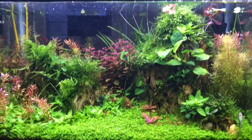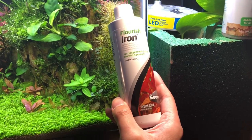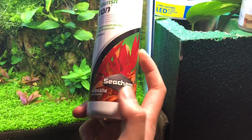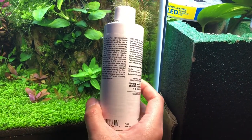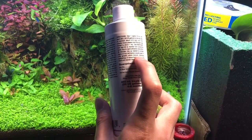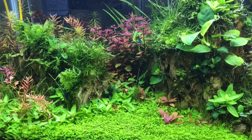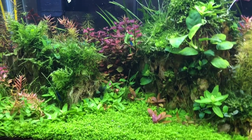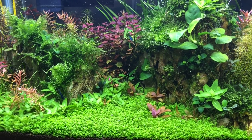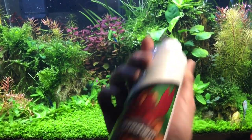So the first thing that people always talk about is to add an iron fertilizer. This is Flourish Iron — it is an iron supplement for the planted tank, and it's marketed as being able to keep your red plants red. The way to dose this is one milliliter per 10 gallons every single week. I did about 0.7 to 0.8 milliliters every single week for three weeks, and it made zero difference to keep my red plants red or keep them from being green. I spent $10 on this fertilizer.